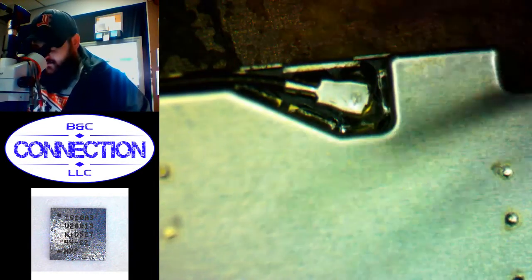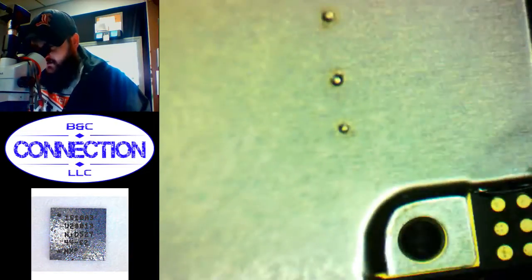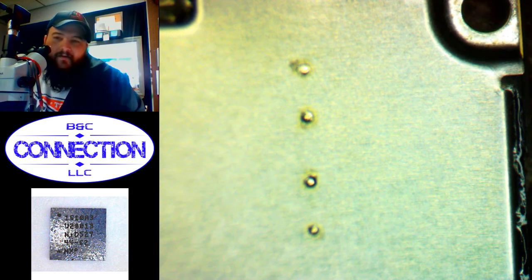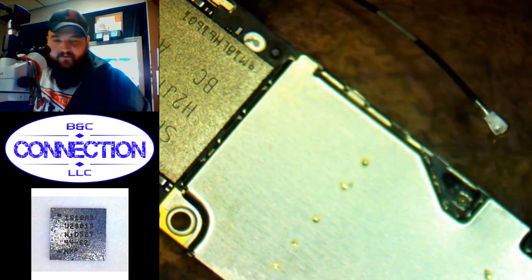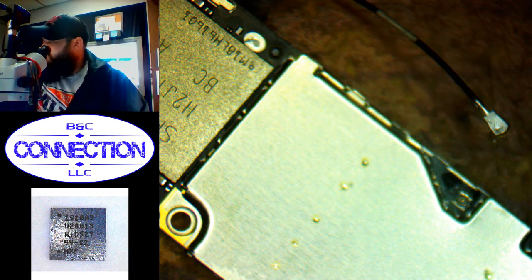Tristar repair. Phone came in booting to Apple logo with a good battery but not booting all the way up. Plug it into a computer and it gives device not recognized, and if the battery is dead it does not charge at all. Pretty certain it's a Tristar issue on an iPhone 6, so we'll start removing the shield.